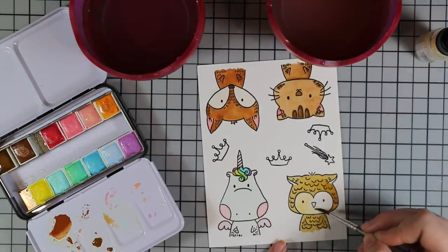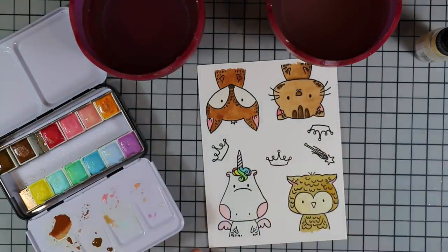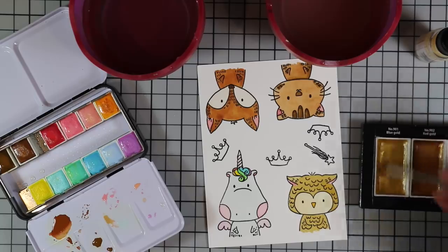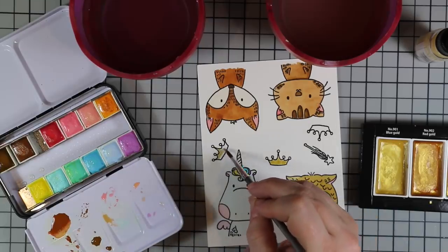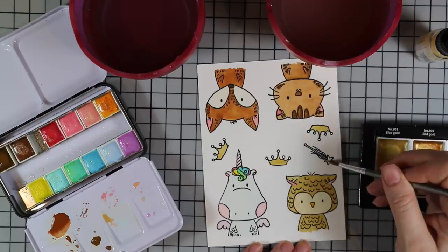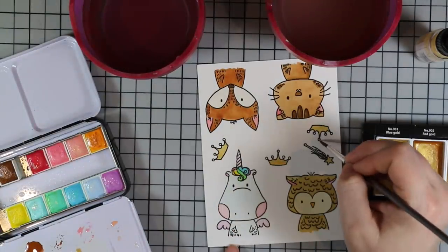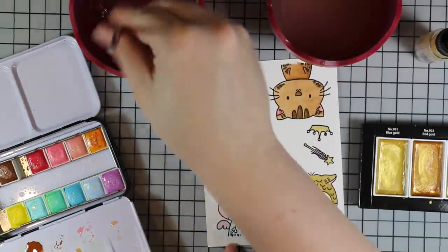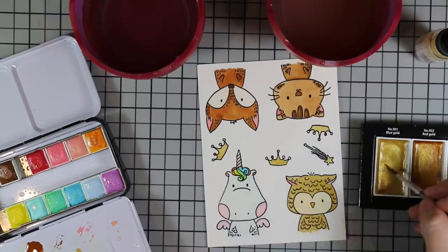I took the Liquid Pixie Dust, mixed up really well, put the tiniest drop onto my watercolor palette, picked it up with a brush, and painted it onto his wings, his horn, and his mane. It gives a really nice subtle sparkle — when the light hits it you see it. Then I painted a little owl. For the crowns, I had my Gansai Tambi Starry Colors set out and I mixed the gold up really well with water to get that pigment, then painted the crowns and the little star on the scepter with that gold watercolor, and lightly dabbed colors onto the tiny gems.